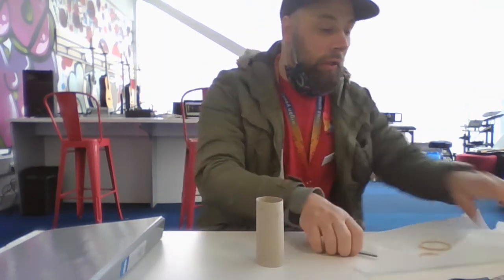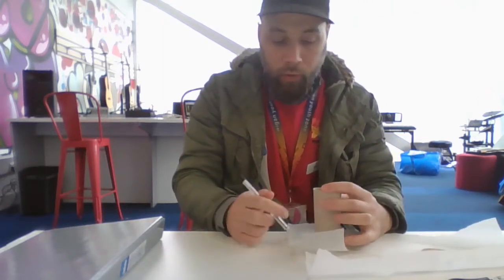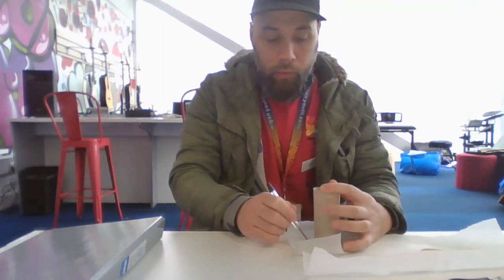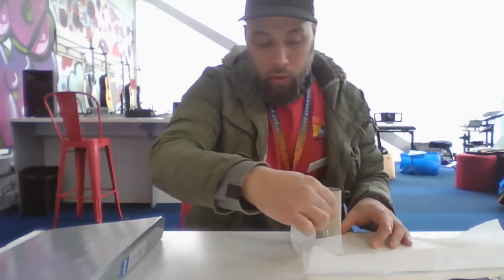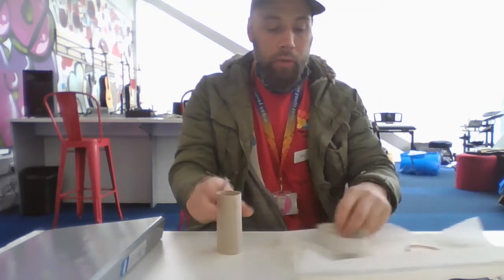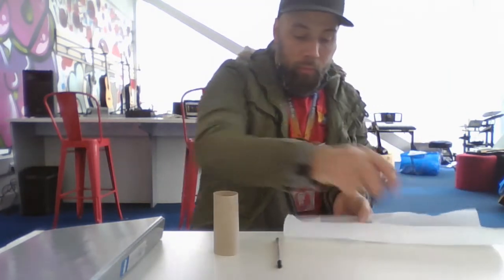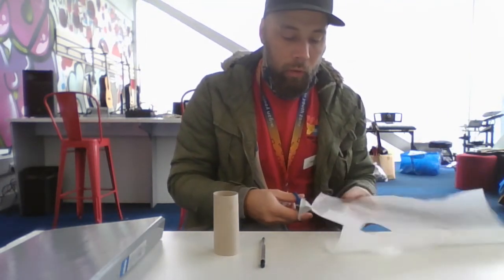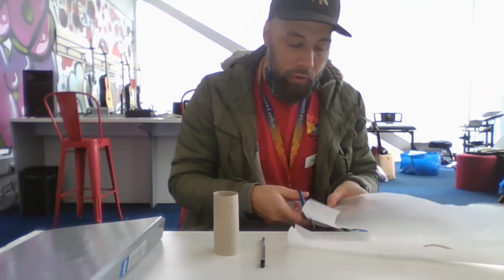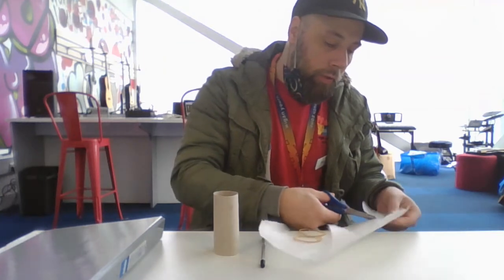I'll show you how to make it with no decoration first. We want a circle that's big enough to go around the tube. You can draw around the sellotape, but I want to cut it a little bit bigger. Cut it out — it doesn't matter if you go outside the lines, as long as it fits around the cardboard tube.